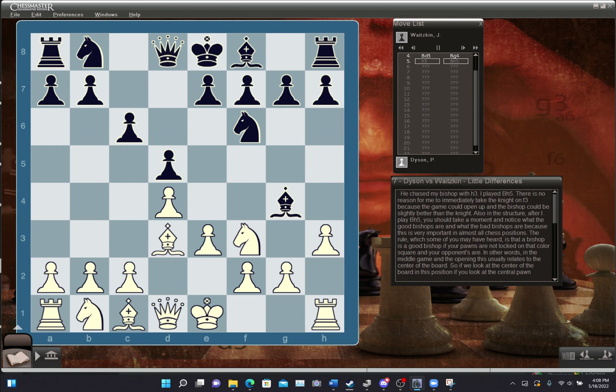He chased my bishop with H3, and I played Bishop H5. There's no reason for me to immediately take the knight on F3, because the game could open up and the bishop will probably be slightly better than the knight. After I played Bishop H5, you should take a moment and notice what the good bishops are and what the bad bishops are, because this is very important in almost all chess positions — particularly relating to the center of the board.